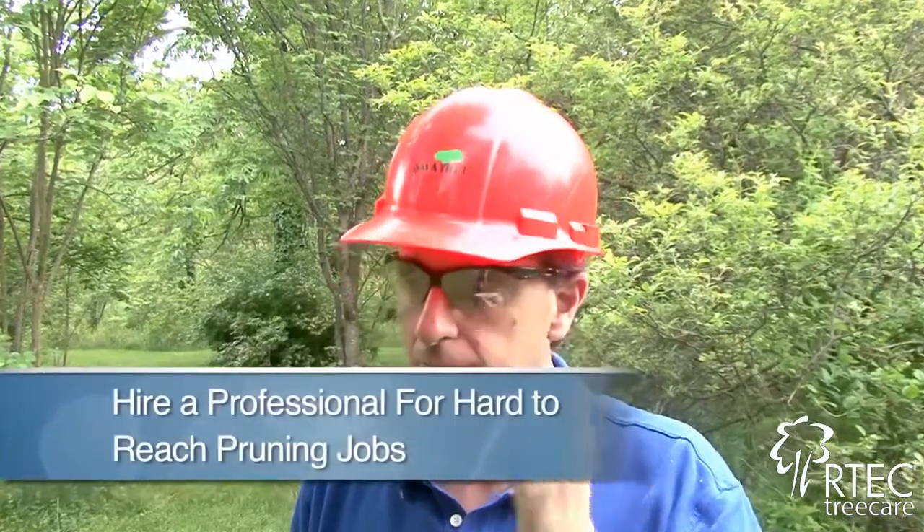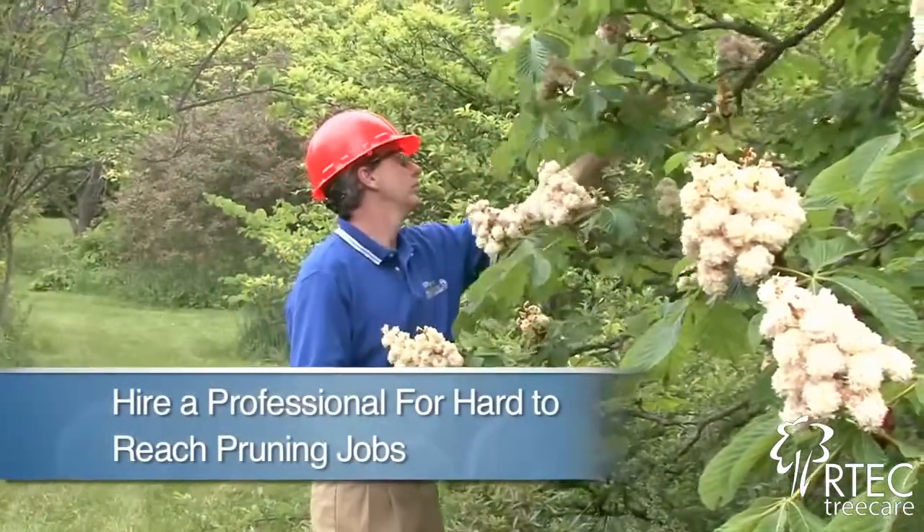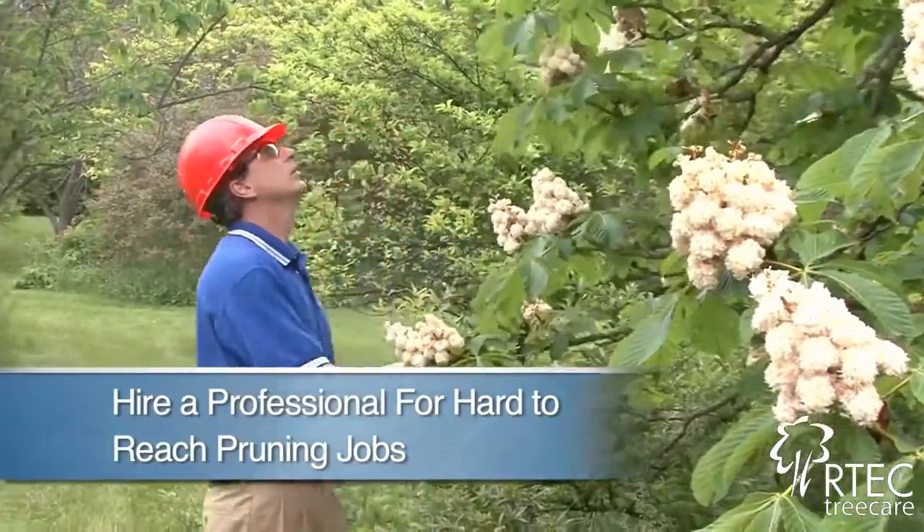Safety is a very important consideration. As a tree owner, if you're going to begin pruning above your shoulders or your head, it probably is a good point to bring in a professional to look at the project.